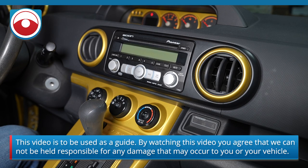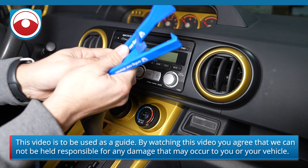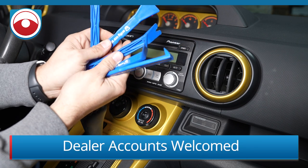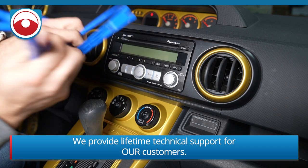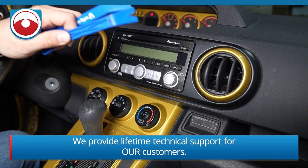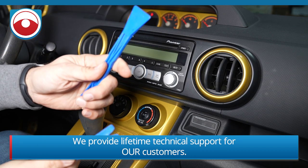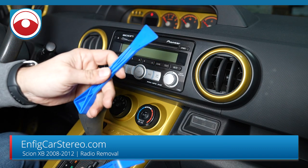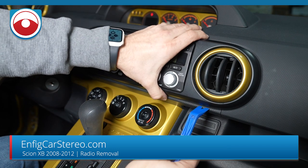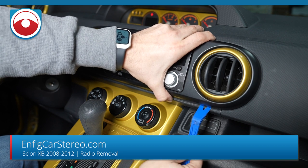This is one of the easier radios to take out. We're going to use the NFIG PPT12345 panel tool set, which comes with a set of five. For this job I'm going to use the PPT2 and the PPT3. If you have an older car you can pretty much just jam it in there and it'll pop out.